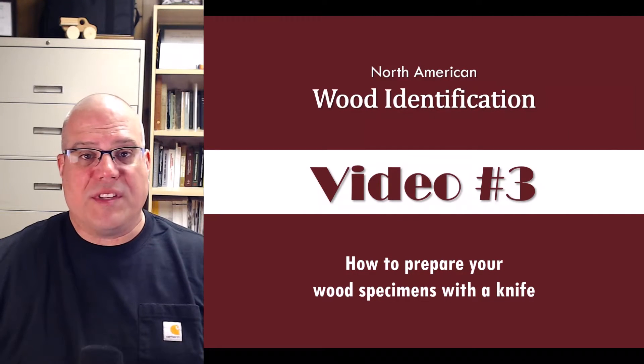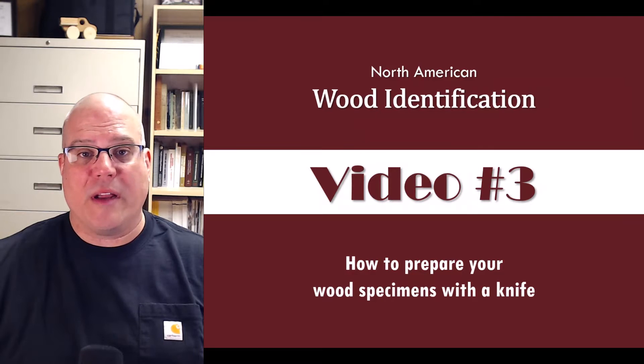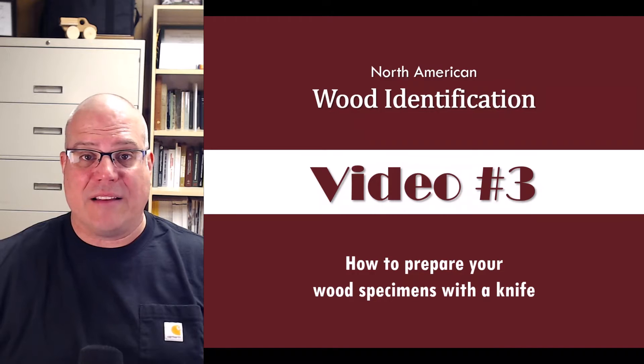What's the best way to prepare a wood sample for identification? I'm Frank Owens from the Wood Identification Team at Mississippi State University. In this series of videos, we'll teach you how to identify North American woods the scientific way with a small magnifying glass called a hand lens.